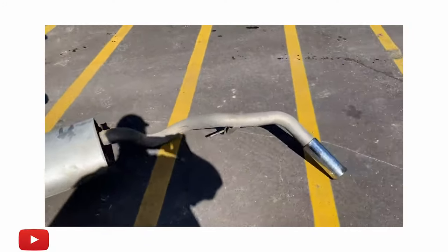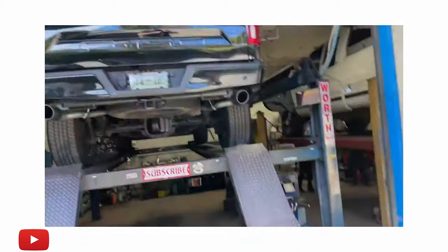Sticking with the exhaust, another mod I haven't done myself but have seen other guys do is a muffler delete. That'll save you some money instead of getting a full exhaust. It all depends on what you like and what you prefer. There's the muffler and tailpipe we cut off — there it is.